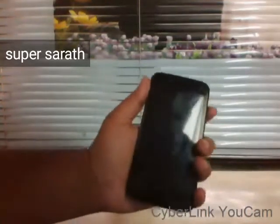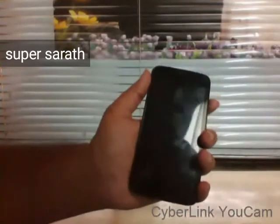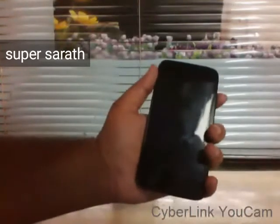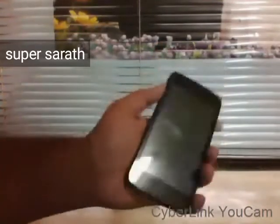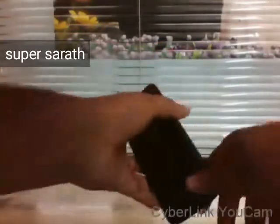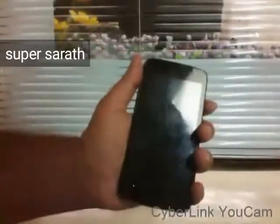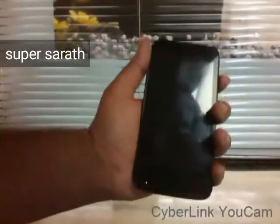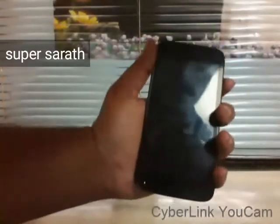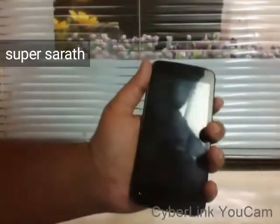Hi guys, I am Sarath, you're watching SuperSarath YouTube channel. Today I'm going to tell you about how to update your Canvas A1 to Lollipop 5.1. This is the Micromax Canvas A1 — an Android One device. All Android One devices have got the Lollipop update. This is the third device in the world which got the Lollipop 5.1 update.